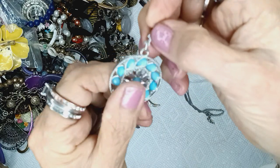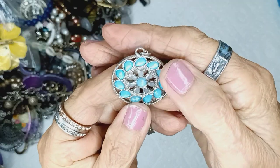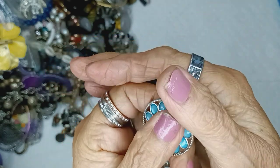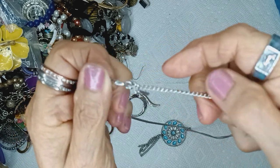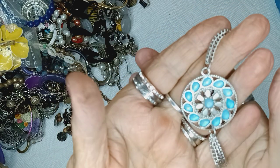This is pretty — I believe this is a cat's eye, but it's faceted. Wow. They're supposed to look like cat's eye but it's faceted on a silvertone curved chain, lobster claw clasp with a small extender. This will be two dollars.